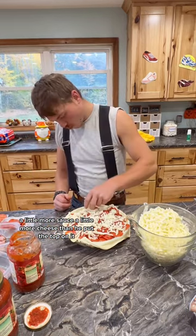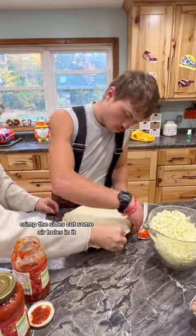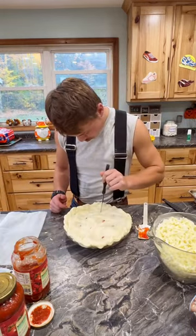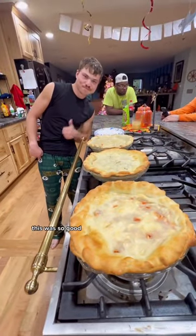Then he put the top on it, crimped the sides, cut some air holes in it, put an egg wash on it, and baked it at 375 for 40 minutes. This was so good.